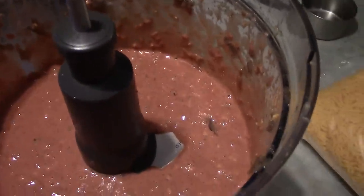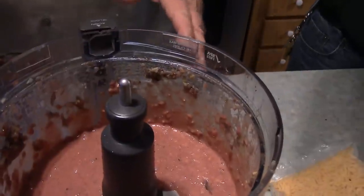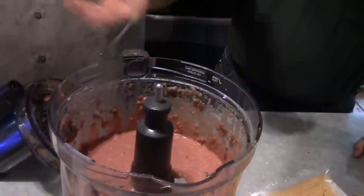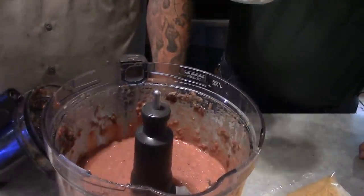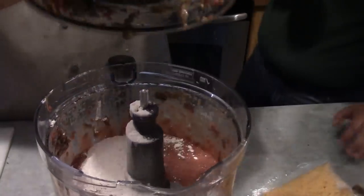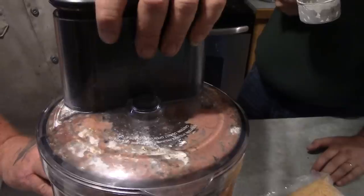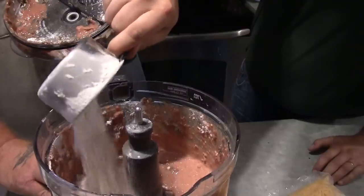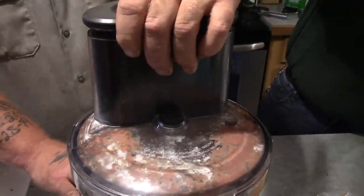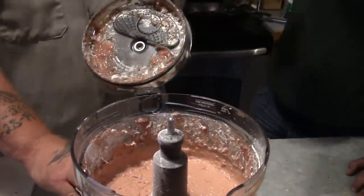So now what we're going to do is get some bread flour. The reason we're going to use bread flour is because it has more of the proteins in it that'll make a gluten — that'll make a real doughy type of dough. So we're just going to sprinkle some flour in there and then pulse it until we get a dough ball form. That was one cup of flour so far.